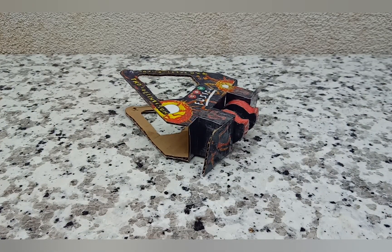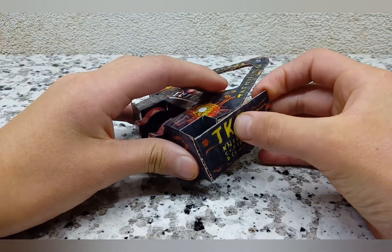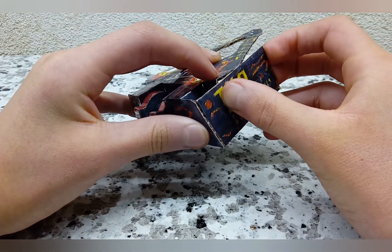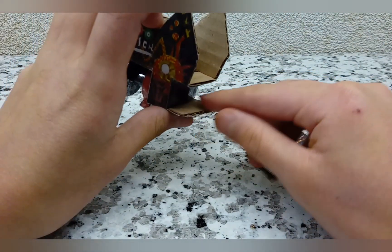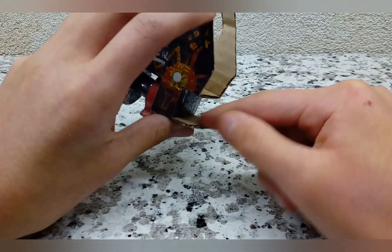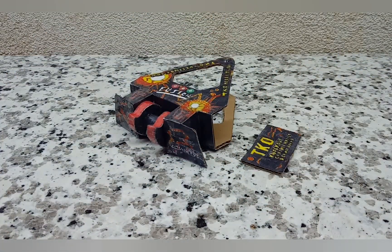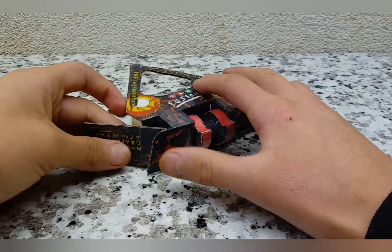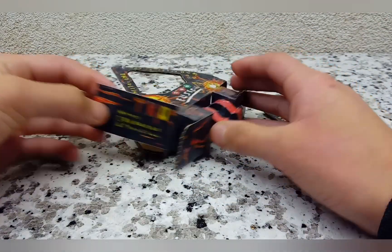Now let's take the side panels and attach them on. Just tape them here and bend them as needed. You may want to color the backs as well — you don't have to do the inside but do the outside at least, to clean it up a bit since you don't want too much bare cardboard showing. Do that on both sides.